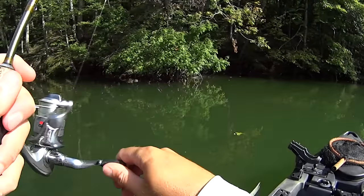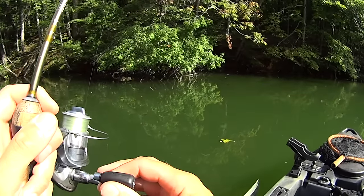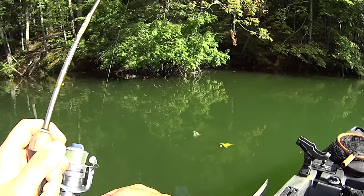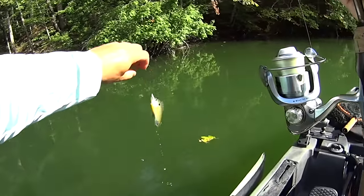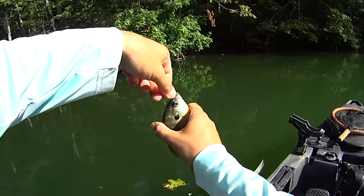When you're ultralight fishing like I'm doing here tonight, it doesn't take big fish. A bluegill like this can give you a tug on the line and strip some drag.